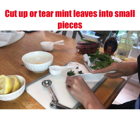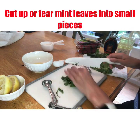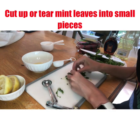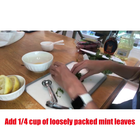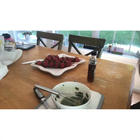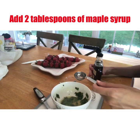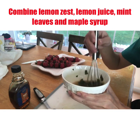Next comes the mint leaves, and you can either cut these up into smaller pieces or tear them by hand, whatever is easier for you. Then you're going to add one fourth cup of mint leaves to the lemon juice and lemon zest. Next, you're going to add two tablespoons of maple syrup and mix that all together.